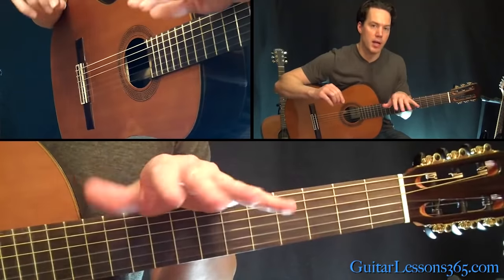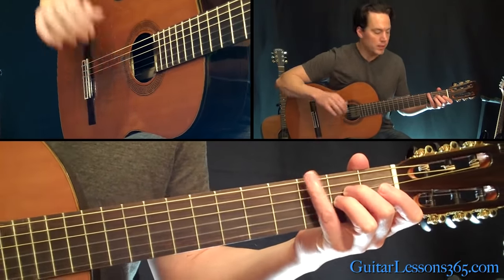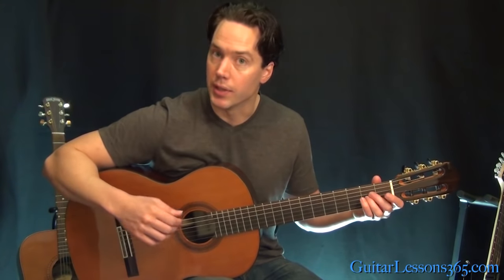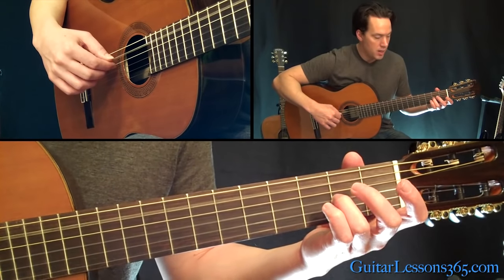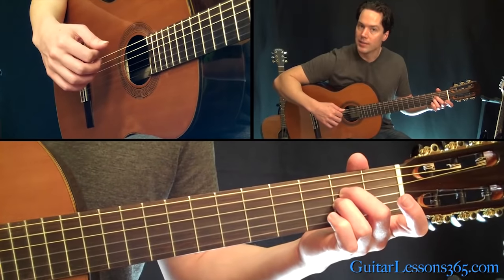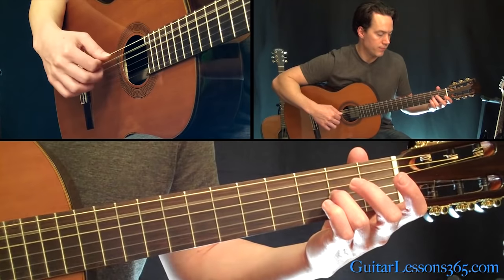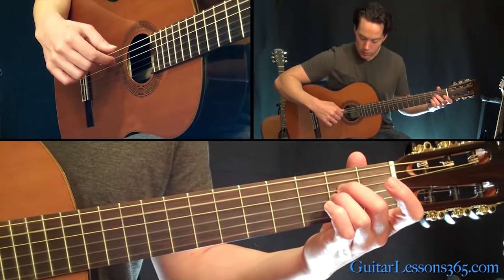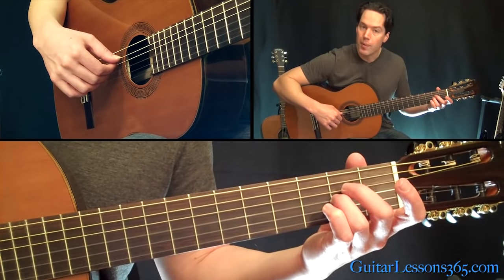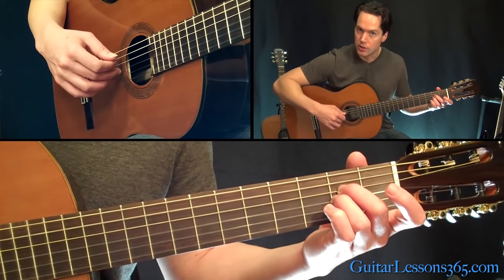We're basically going to repeat that whole section four times, except the very ending part — that little A minor. The second and third time, what he does instead is a hammer-on figure: you pick the open A and then you pick the open D, and then hammer-on that second fret there on the D, then you pick the G string. That's the first time through those four notes. Then you're going to pick the open A and the open D together, and then hammer-on the D again and go back to the G string.